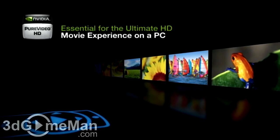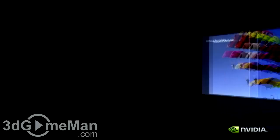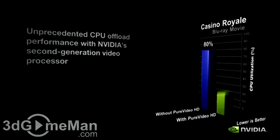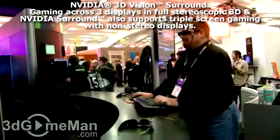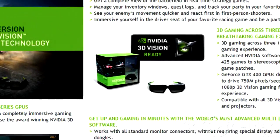PureVideo HD technology is a combination of high definition video decode acceleration and post processing that delivers unprecedented picture clarity, smooth video, accurate color, and precise image scaling for movies and video. 3D Vision support brings a fully immersive stereoscopic 3D experience to the PC. A combination of high-tech wireless glasses and advanced software, 3D Vision transforms hundreds of PC games into full stereoscopic 3D.